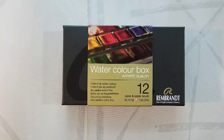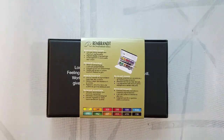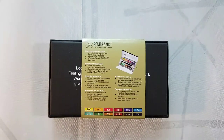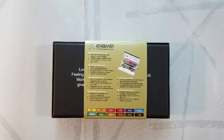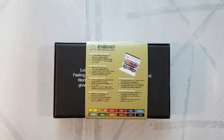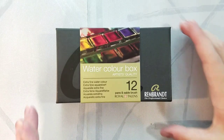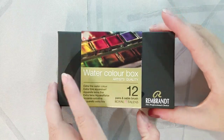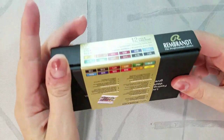These are made by Royal Talens. They are $74.97 on Blick, $44.60 through Jackson's, and $54.65 through Amazon — and the Amazon listing ships from Jackson's. I ordered this set on Amazon through Jackson's Art because it was a really good deal under $60.